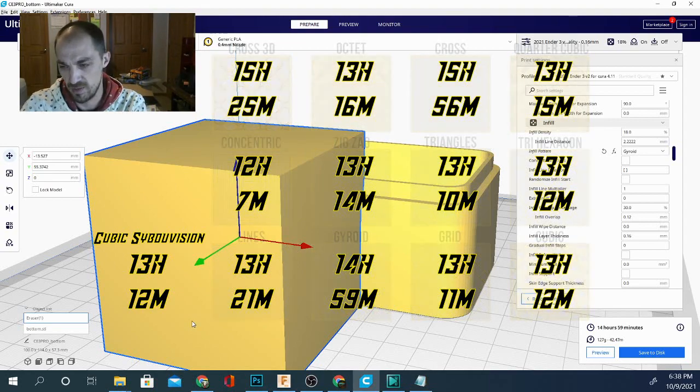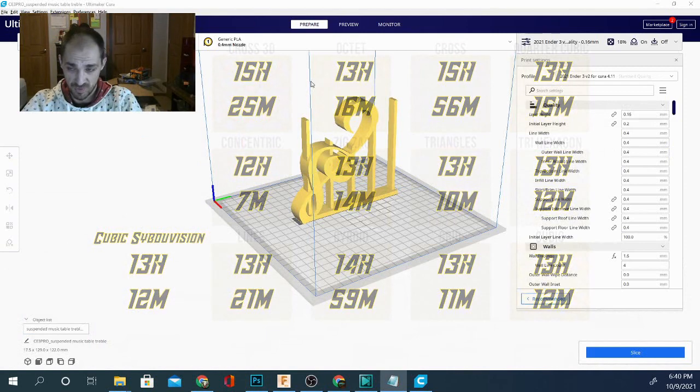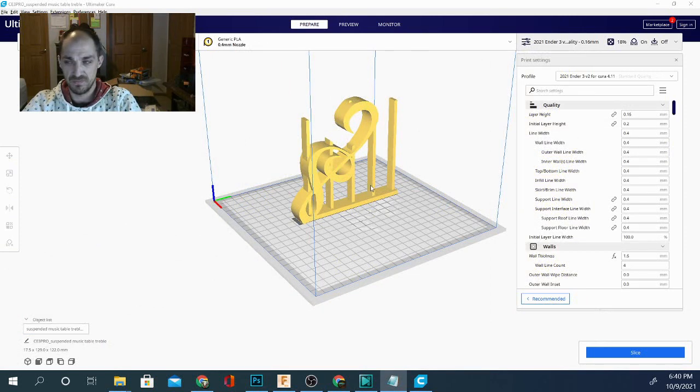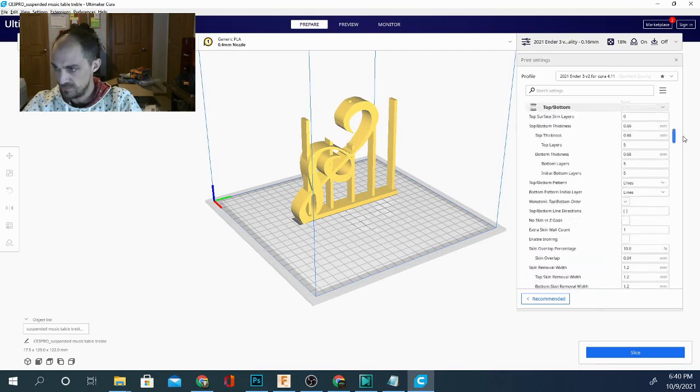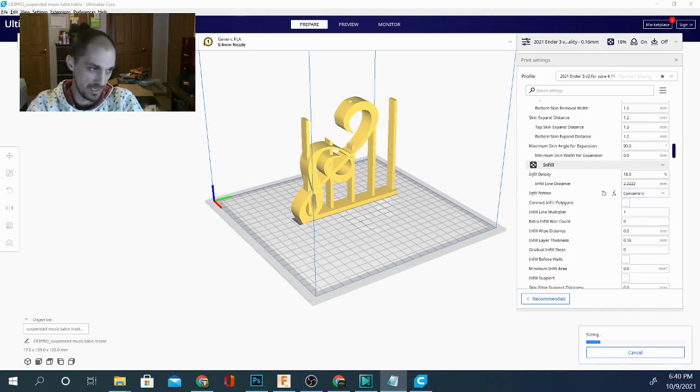The next thing I wanted to do was grab a better model. We've brought in a much more complicated model — a treble clef — with a lot less infill to fill. We're going to see how it calculates. We'll test the time difference starting with our fastest, which was concentric, and slice that on the complicated model.